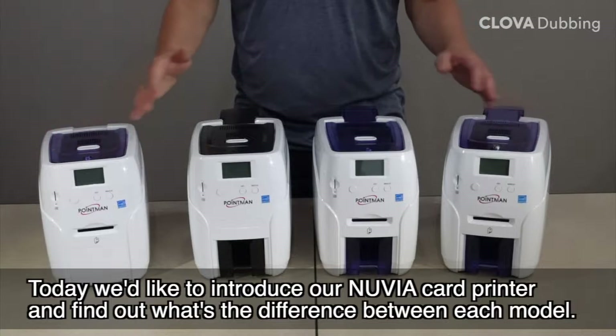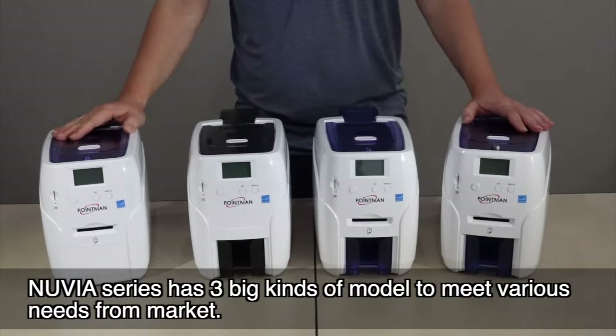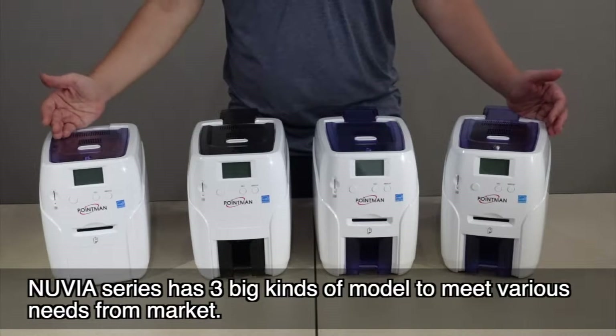Today we'd like to introduce our Nuvia card printer and find out what's the difference between each model. The Nuvia series has three main kinds of models to meet various needs from the market.